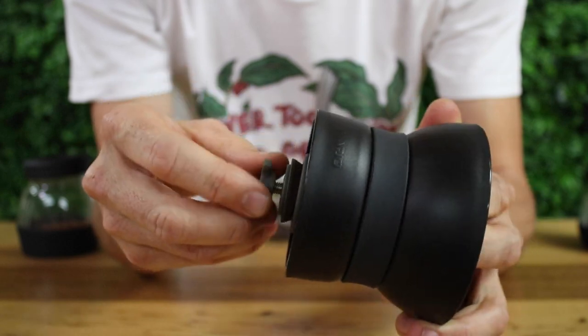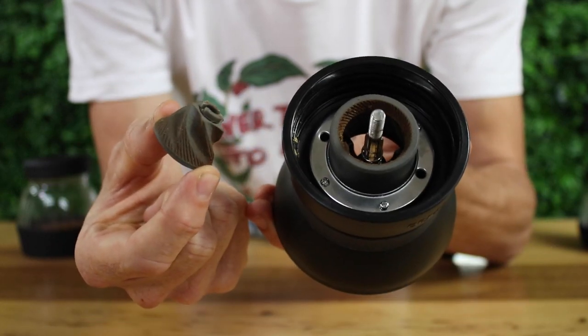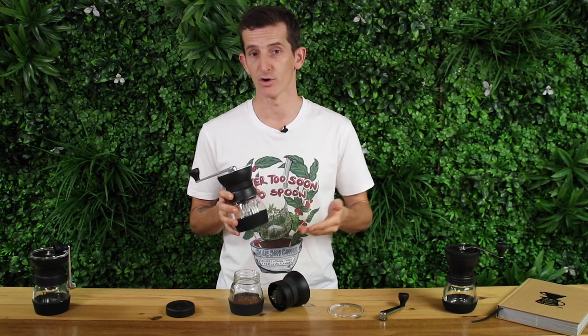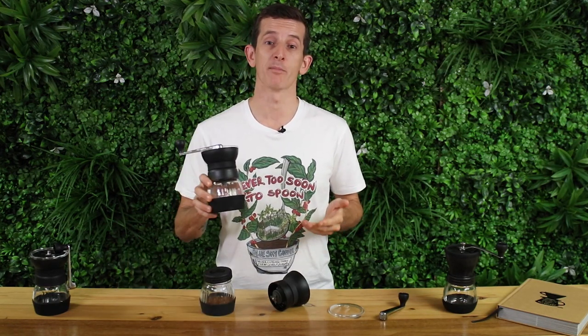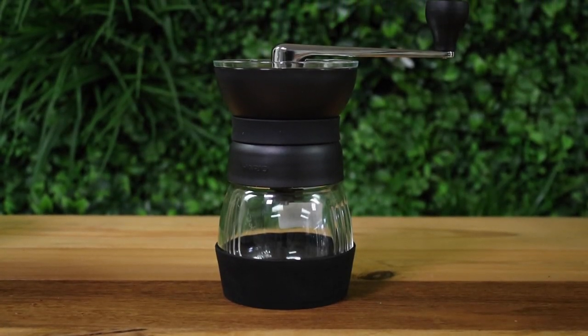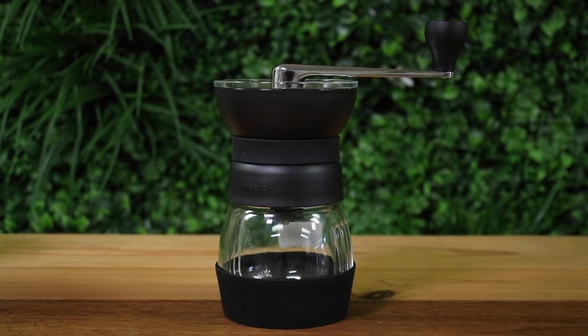One other thing to mention is that the Skerton Pro is quite portable — it's relatively small and weighs under 500 grams, making it a very good camping or travel grinder. That's the Hario Skerton Pro hand grinder: the ideal choice for anyone wanting a good sized manual grinder with price and durability in mind.